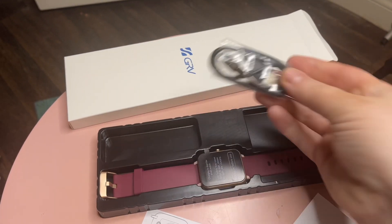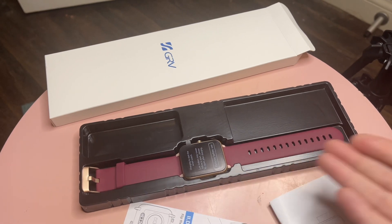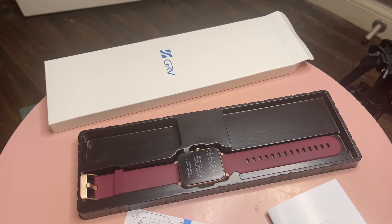It comes also with a charger — a USB charger to charge your phone — and then yeah, this is what it looks like. So let's open it up and see how it looks in person.